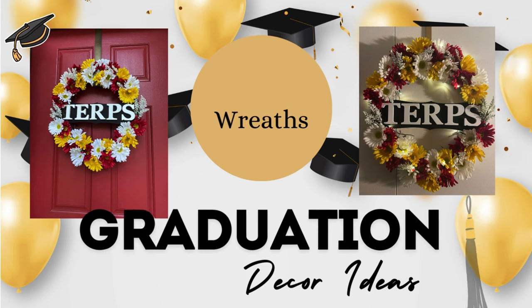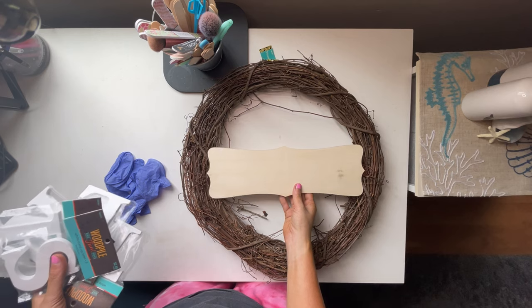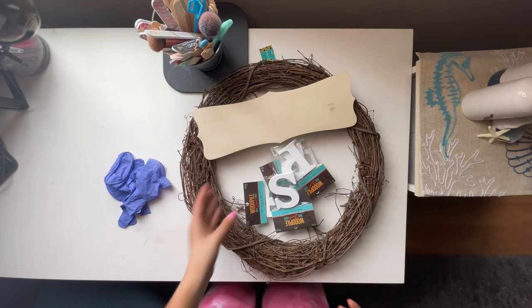Welcome to my channel. Today we are going to be doing five quick and easy DIY graduation decor ideas.